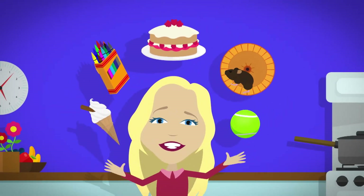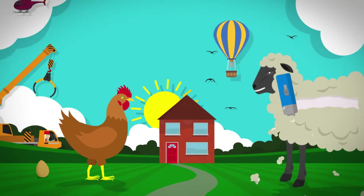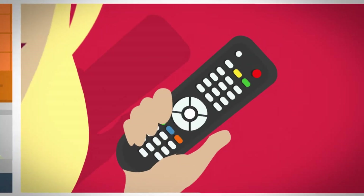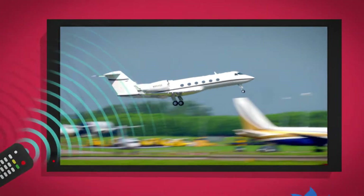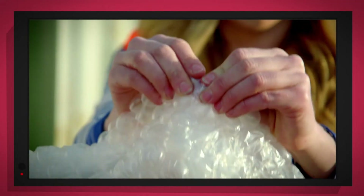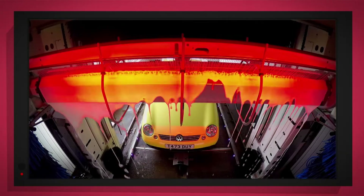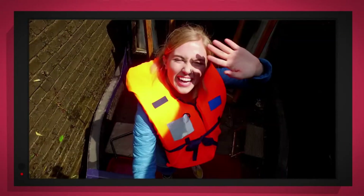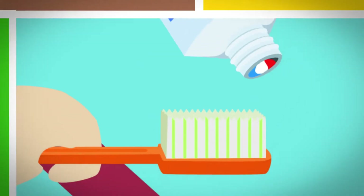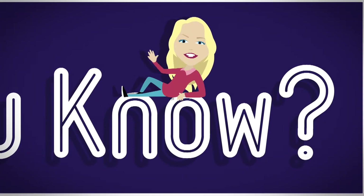There are lots of things all around us, exciting things that surround us. But how does it work? Do you know? How is it made? Do you know? Things that go up, things that go down, things that go pop, things that go round with special cameras — to show you inside, it's going to be a big surprise. But how does it work? Do you know? How is it made? Do you know? Let's find out!